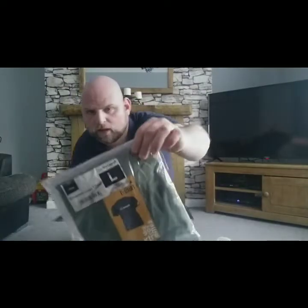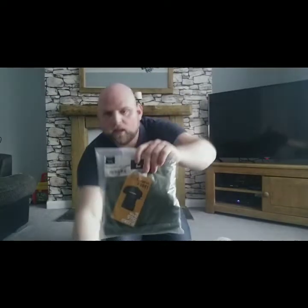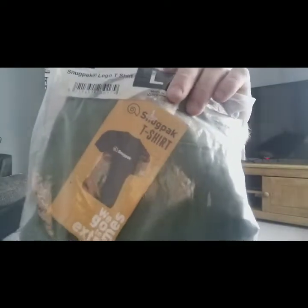Next is a Snugpak logo t-shirt. It's a large — I'm not sure if it's going to fit me. It's got the Snugpak logo on there.